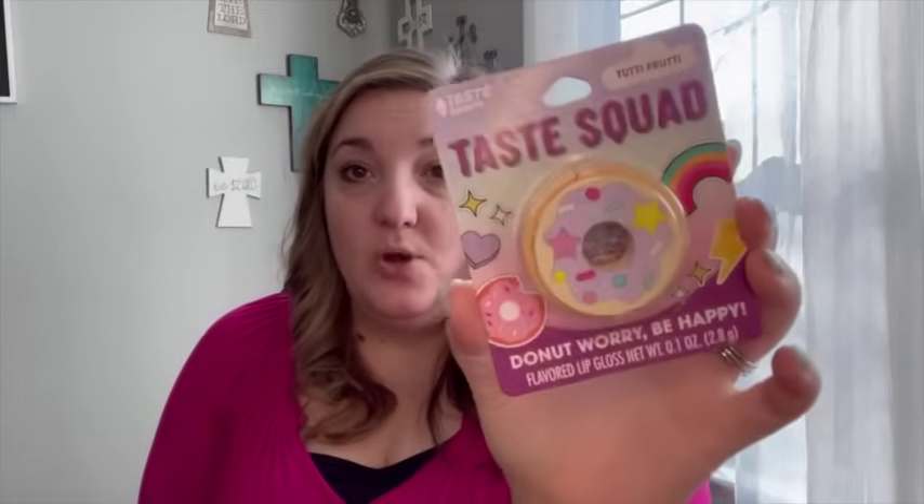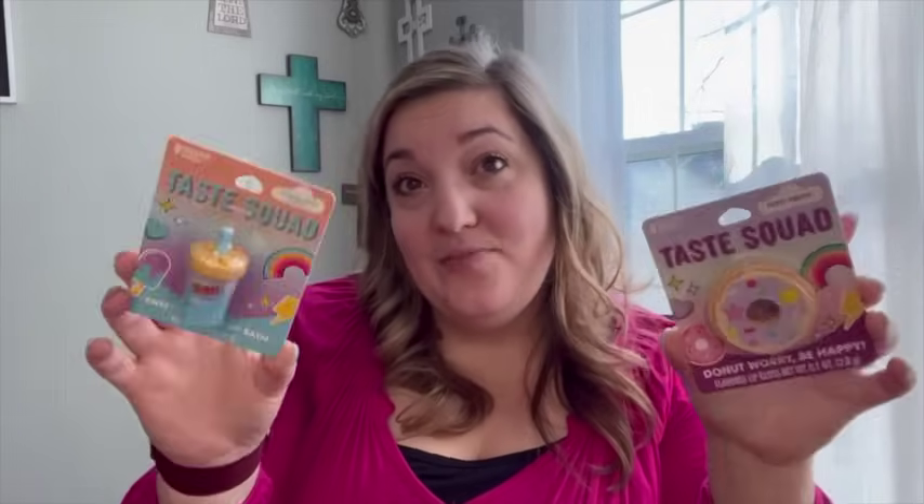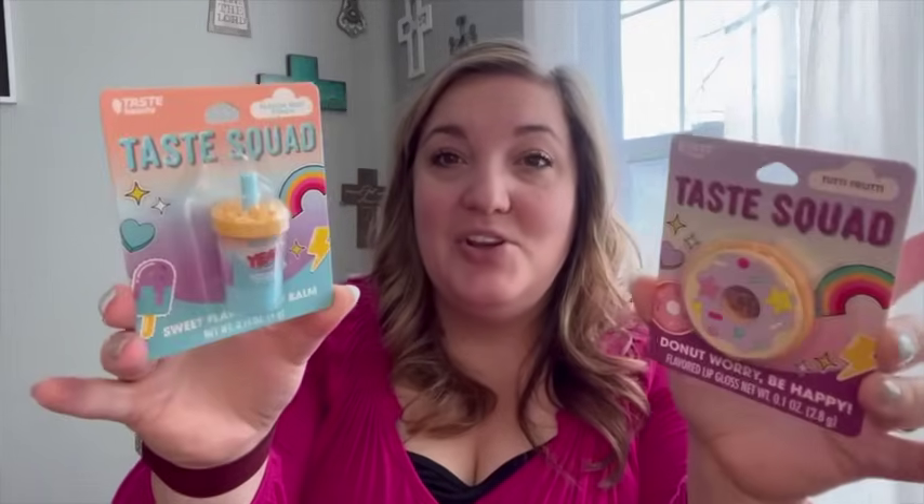I also got these for my girls because they are so stinking cute — little lip glosses. This one is a donut shape and this one is passion fruit punch flavored. I'm going to probably end up putting these in their Valentine's Day goodie bags as well. They love stuff like this.